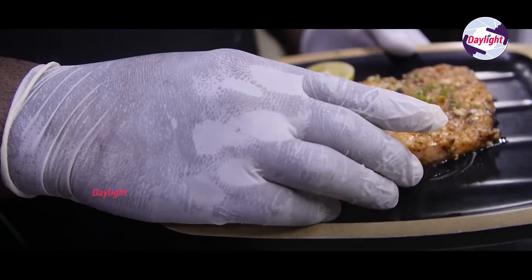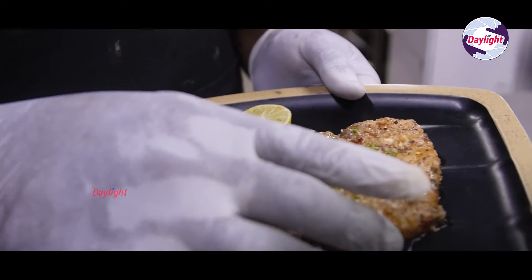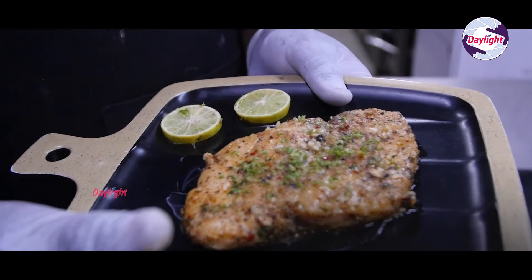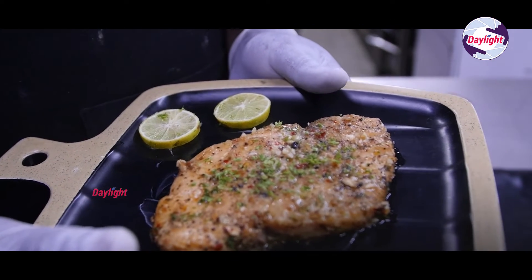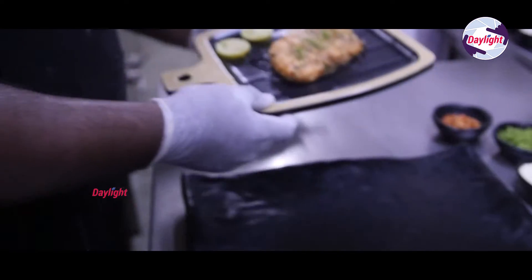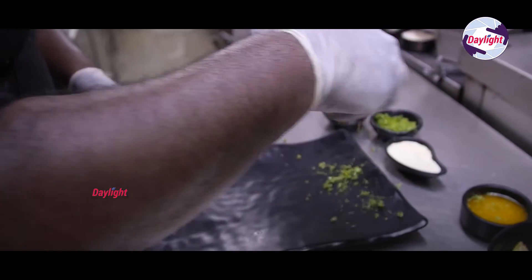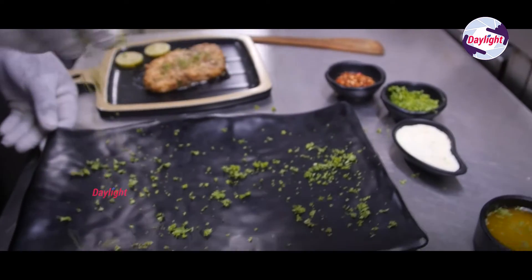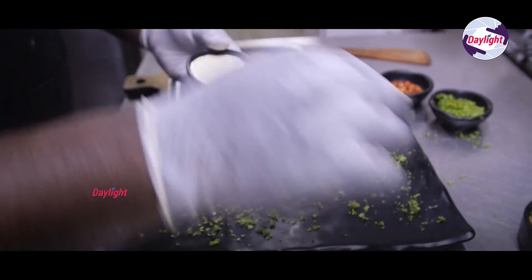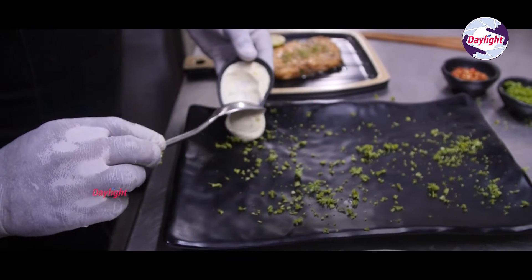What are you doing in cooking? It's about 6 to 7 minutes. Now we're going to plate it. What is this? It's lemon and butter sauce.